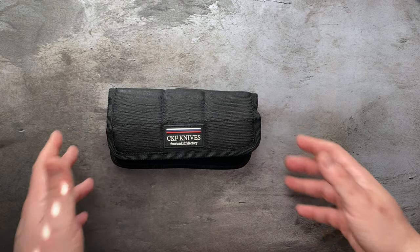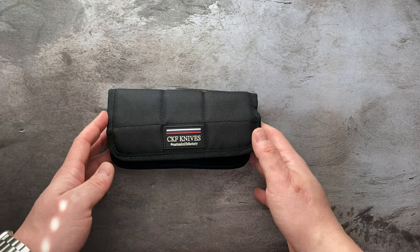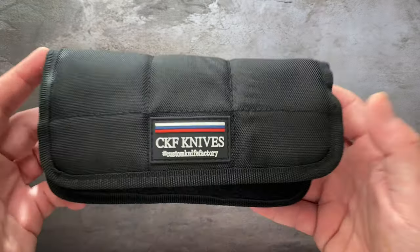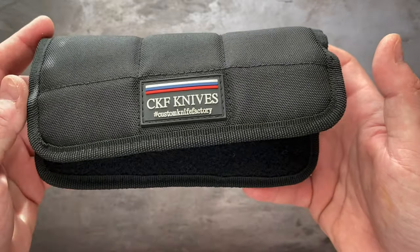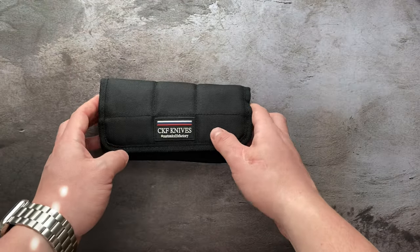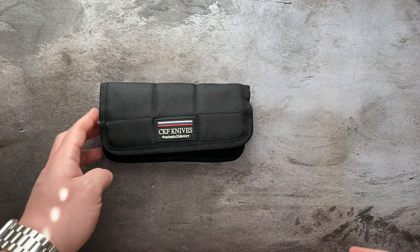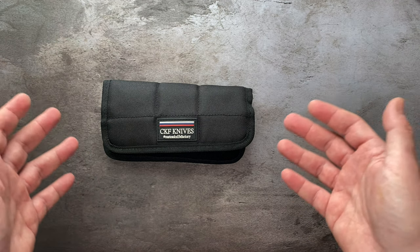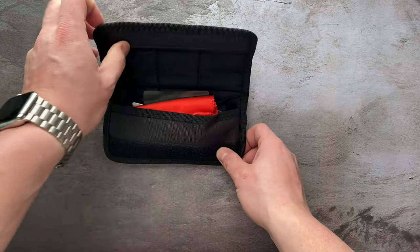What's up guys, Tom the Casual Cutter with a ridiculous new knife that just came in the other day to show you guys. And as you can see, it is a CKF Custom Knife Factory. This is a collaboration design with a custom maker from the States. So let's just get into it. This thing is insane.